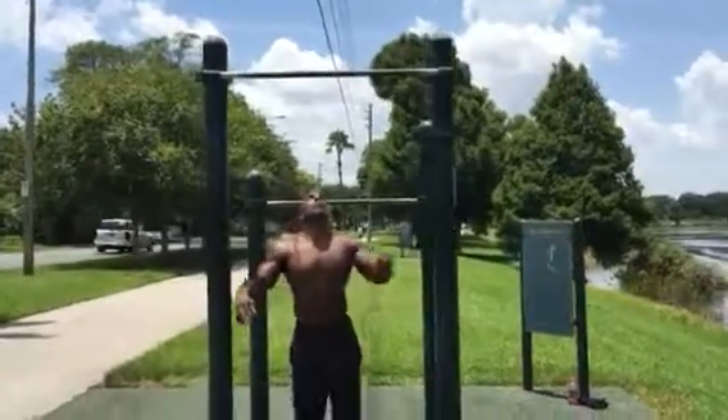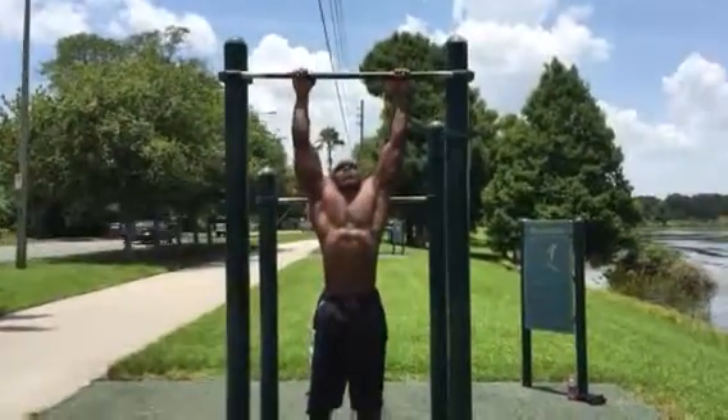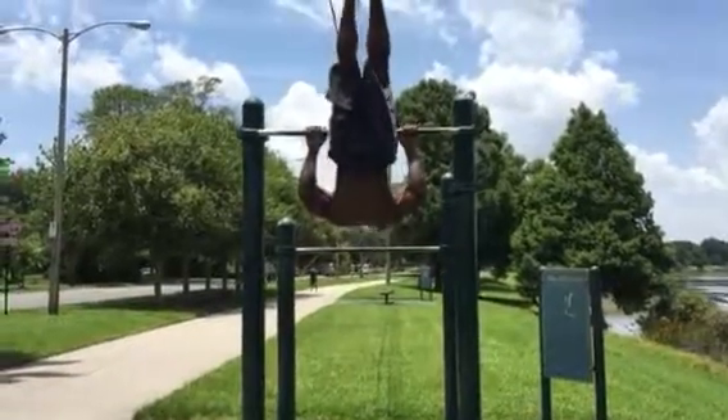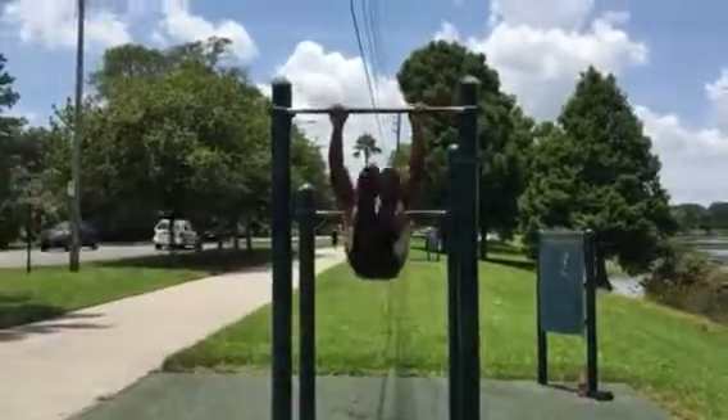This first one is a leg raise pull-up. Got to do 10.